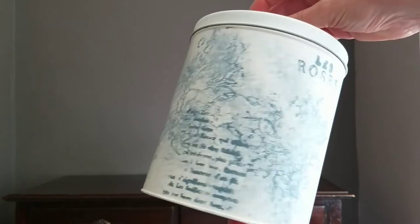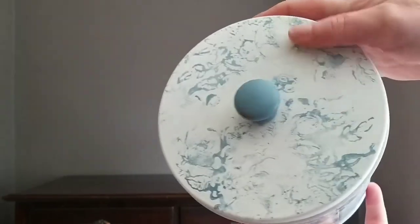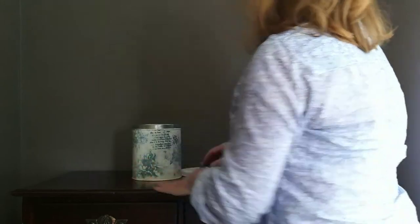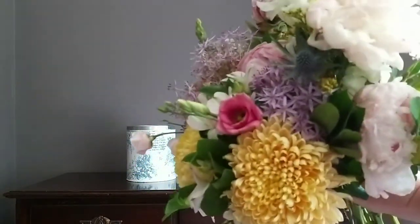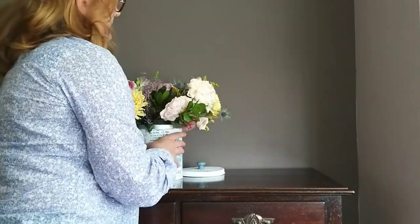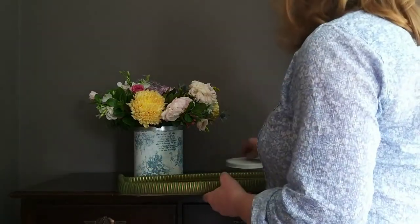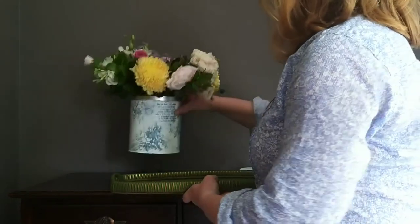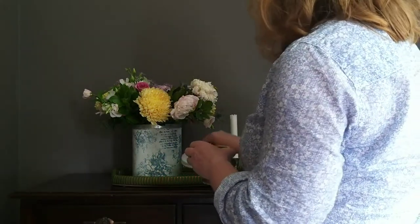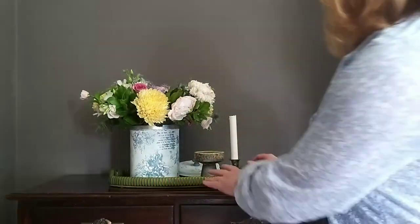Here's my finished blue toile effect on my biscuit barrel. I've been using it to store flower food, but you can also use it as a vase — just make sure whichever container you use is actually watertight, otherwise you'll end up with spillages. When styling a vase of flowers at home, it's nice to add some extra bits and bobs around it so it doesn't look lonely. Here I've got a green vintage tray, crossing over into that very trendy cottagecore or granny chic look.